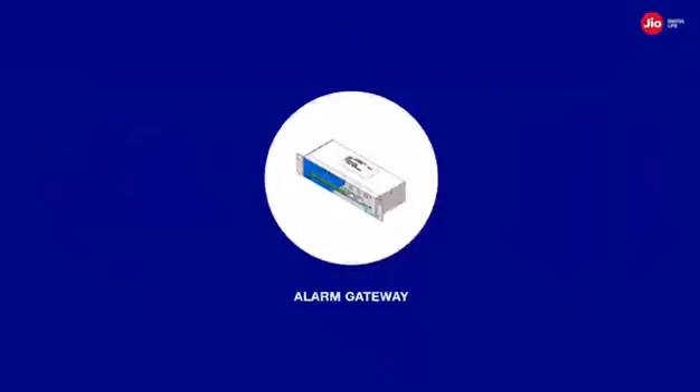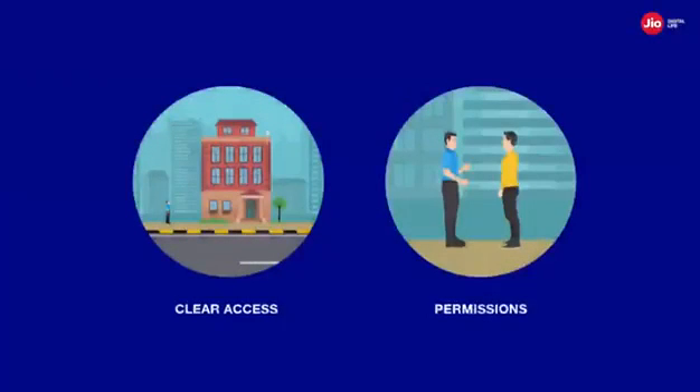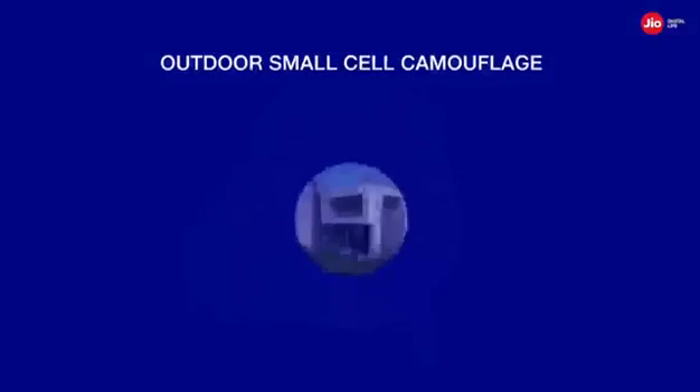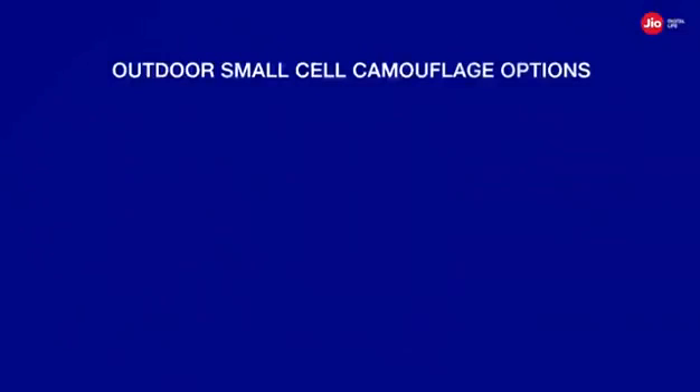Before the small cell deployment, we need to check for clear access and permission from the site owner. Also ensure that necessary camouflaging arrangements are made so that the small cell sites post-deployment are aesthetically pleasing. These are a few outdoor small cell camouflaging options.